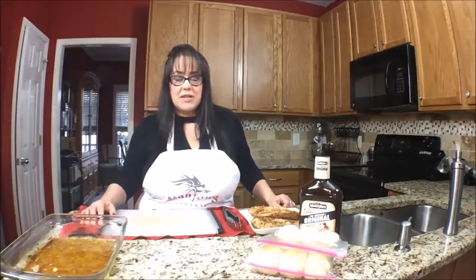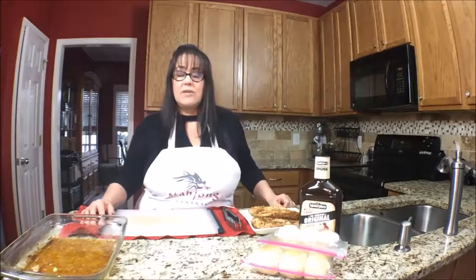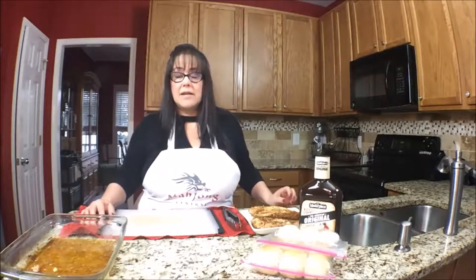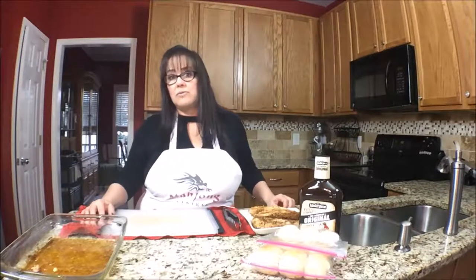On this episode of Mahjong Nosh and Such, I'm going to make barbecue chicken sliders. I know this won't be a one-bite appetizer or snack, but it'll be tasty and it'll be great for anybody who didn't eat dinner.